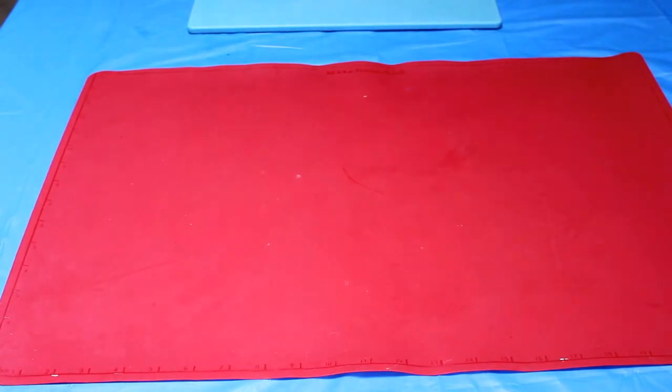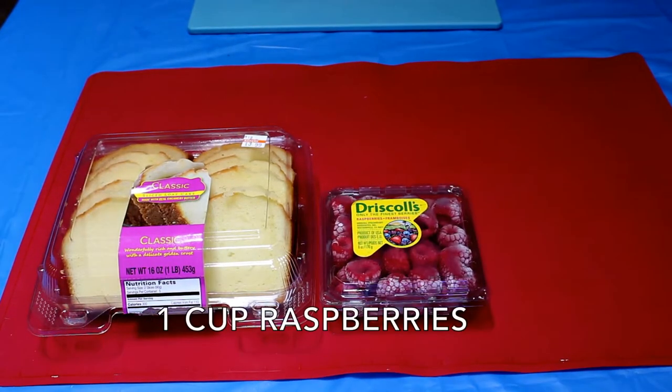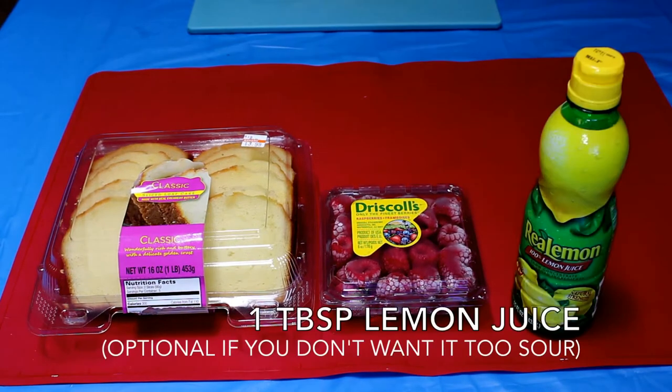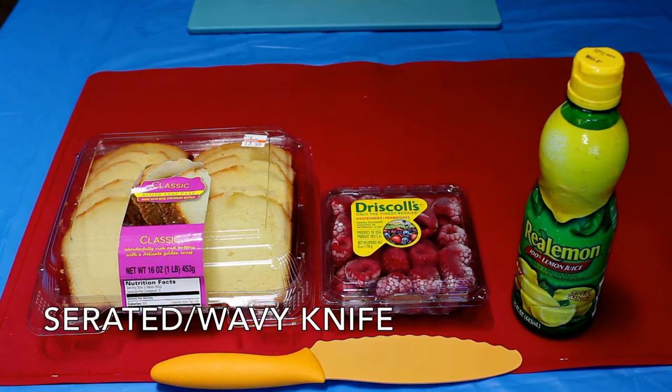So for your cake fries, you're going to need sliced pound cake, preferably frozen, one cup raspberries, one tablespoon lemon juice (that's optional), and a serrated or wavy knife.